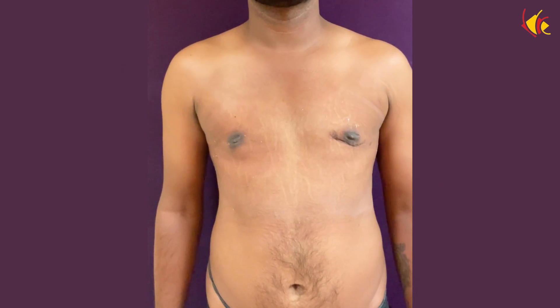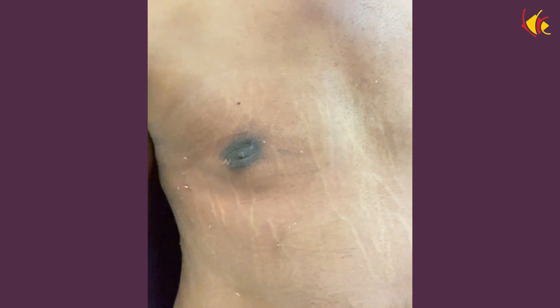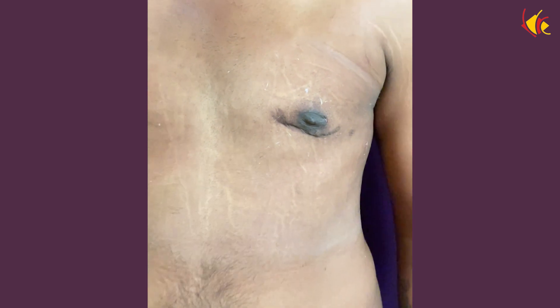Here we see our patient two days after the surgery. As you can see, this side has completely flattened and this side is looking a lot better. We have also done some fat grafting and some scar treatment.